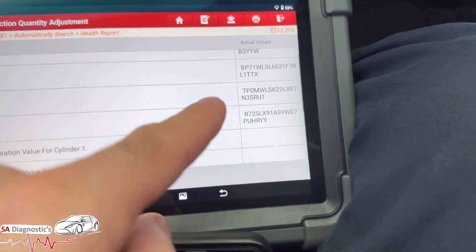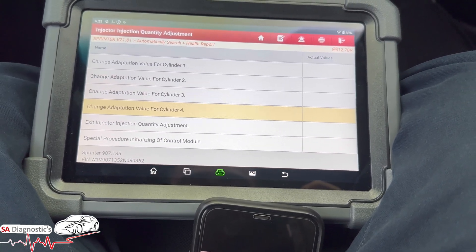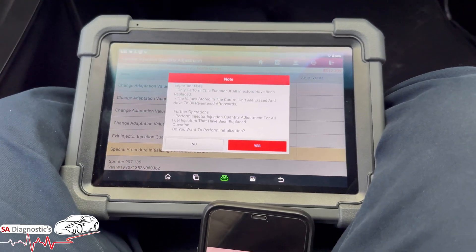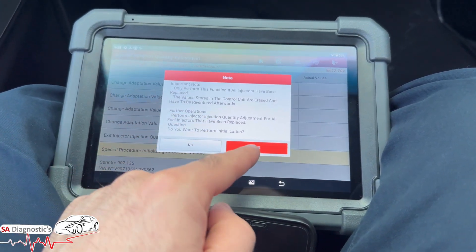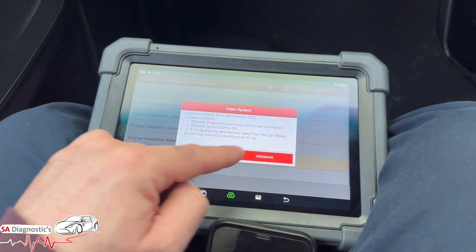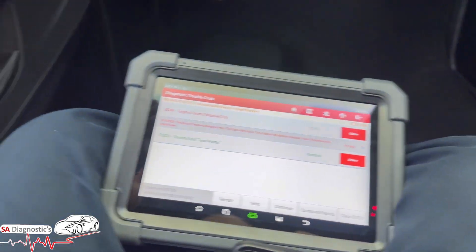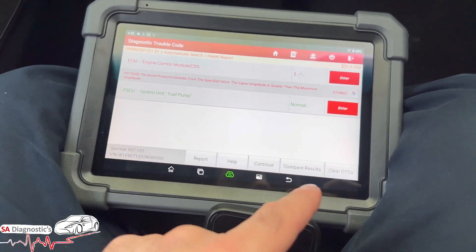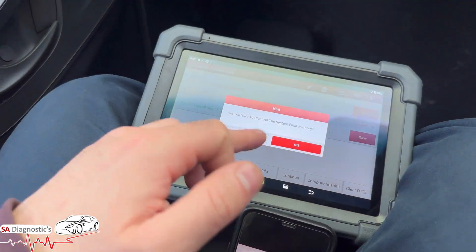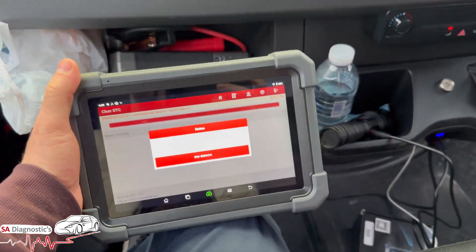Everything is done, so you can exit — that's it done. Under Special Procedure there's also an Initialize option where you teach in the injectors. It's a 20-30 minute process with the engine running after you've paired them up, and it will bleed the whole system. But this video was specifically to show you how you can code in the injectors. Don't worry about any fault codes — they're nothing to do with the injectors. This is certainly how you would code in the injectors.